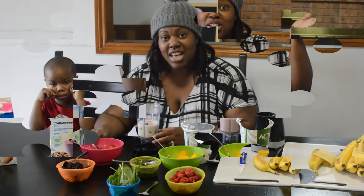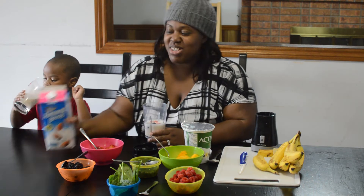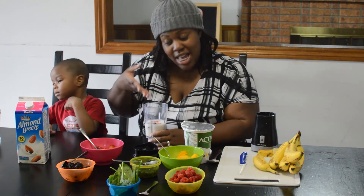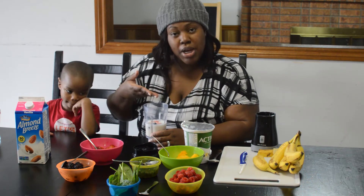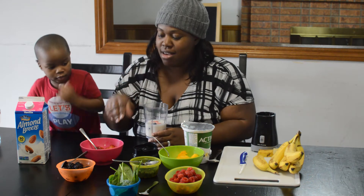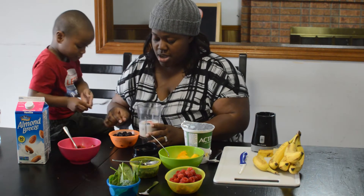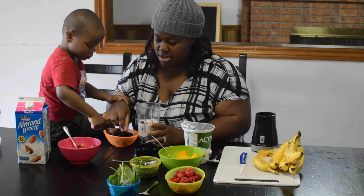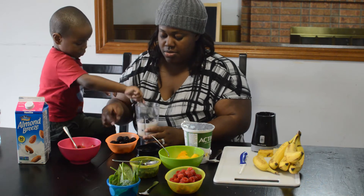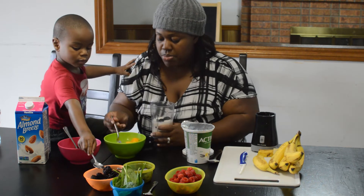We're back. So now I'm using some unsweetened vanilla almond milk. Josh already went ahead and added some strawberries, and we have a little blueberries. Because mommy feels a little extra fruity, we're going to add everything. So we're just going to put a little bit of everything — maybe one or two scoops of mango.